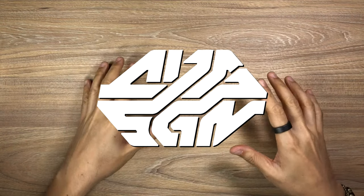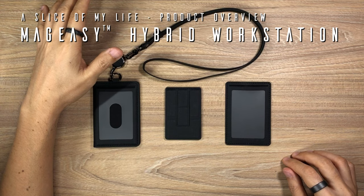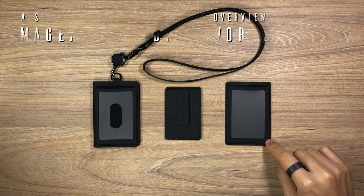Hello everyone and welcome to a slice of my life. This video is all about the MagEasy badge set that comprises of the badge holder, the retractable badge reel, the lanyard, the MagEasy Folder Mini, and an extra card holder.